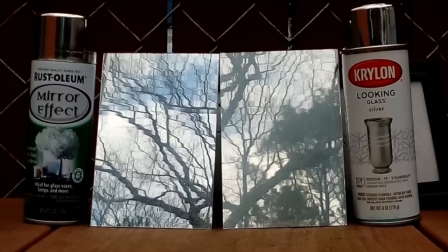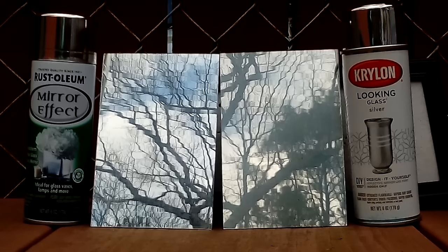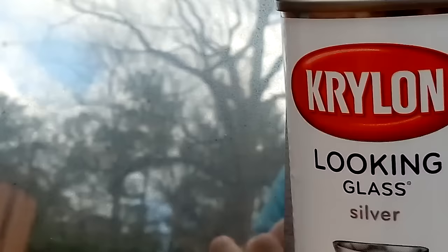The temperature at the time of application was 78 degrees and the humidity was 65%. The rippling of the glass itself is a lot less noticeable with the Krylon. The crackling effect of the Krylon makes the glass look very old, which could be cool if that's the look that you're going for.